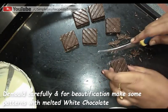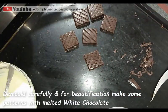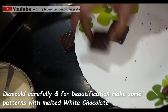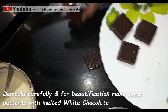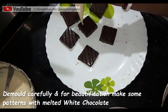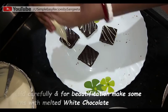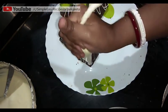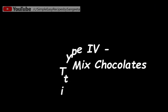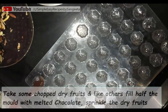Take a sharp knife and cut the edges to give a perfect shape to the chocolate. For beautification, I melted some white chocolate the same way I melted the dark and milk compound chocolate. I took the melted white chocolate in a piping bag and now I'm making some random patterns on top of the chocolate. It looks so nice, isn't it?